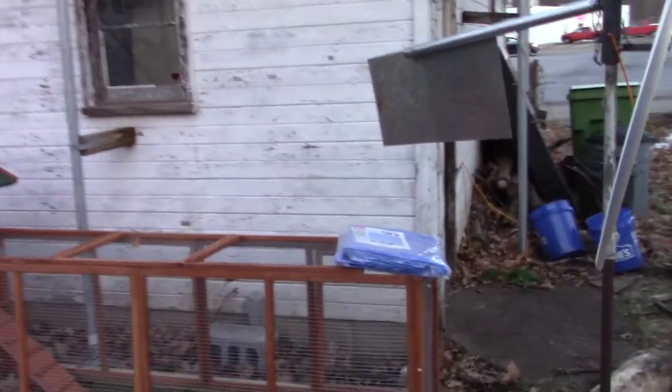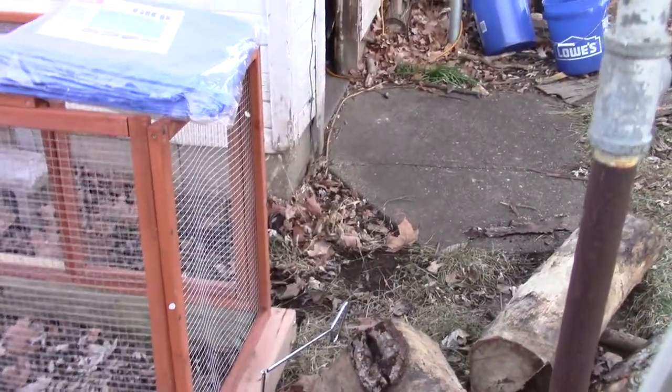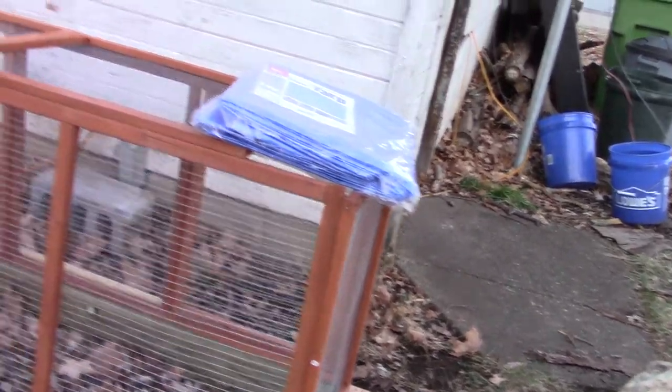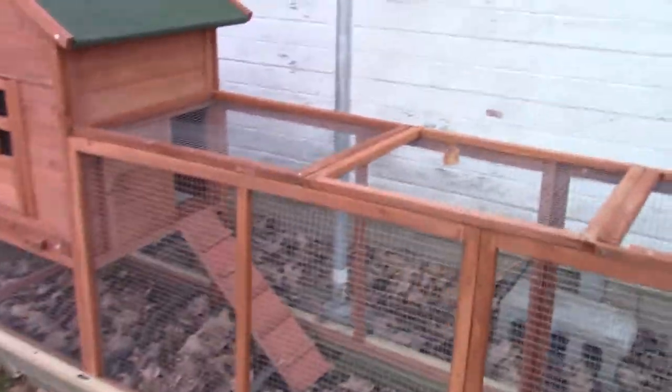So here's the tarp. There's a little handle right there. Worked out pretty good. It's a junky chicken coop. So I put it on 4x4s and that worked out alright.